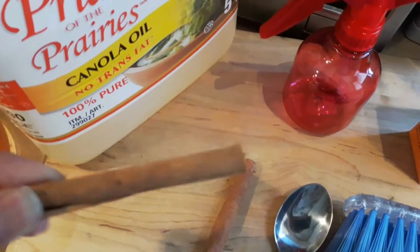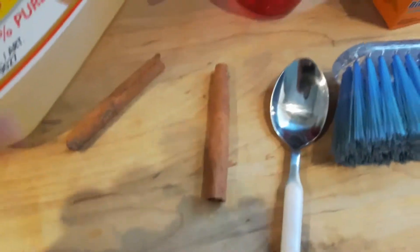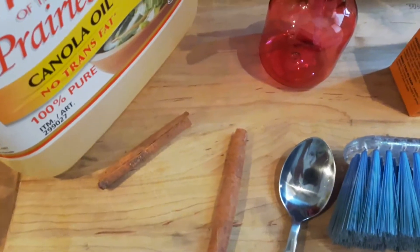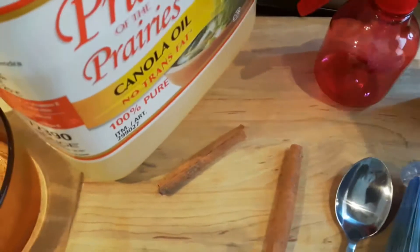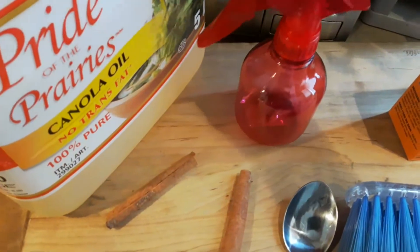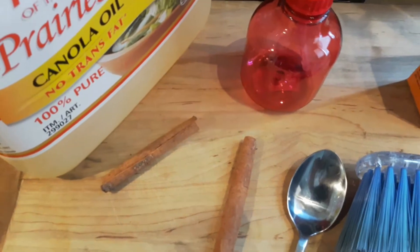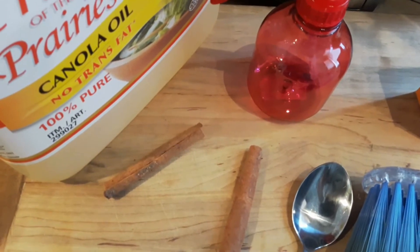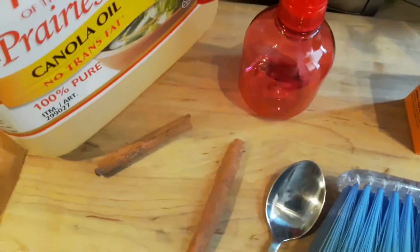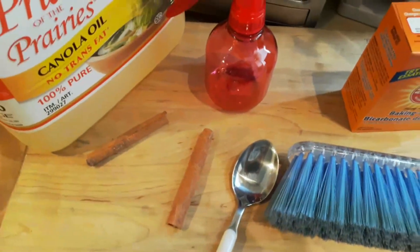You can also grind the cinnamon into powder, or use strong cinnamon powder — do one or two rolls to mix it that way. Then put it in a sprayer and spray it on the plants, about twice every two or three days, unless there's rain, which will wash it off.